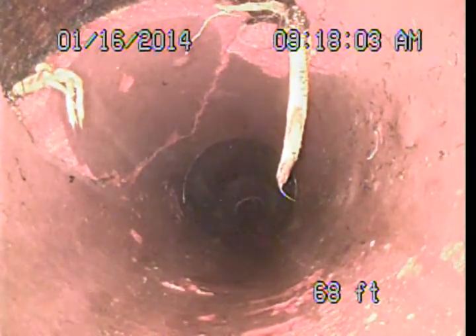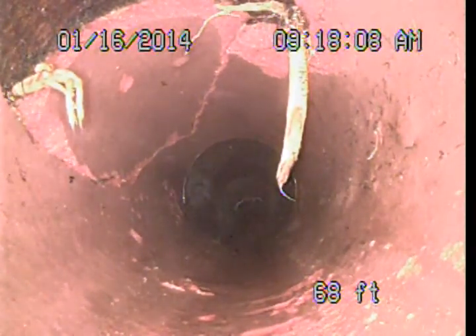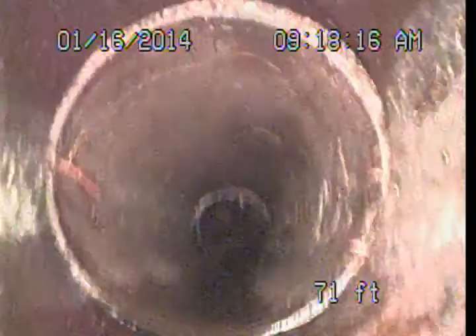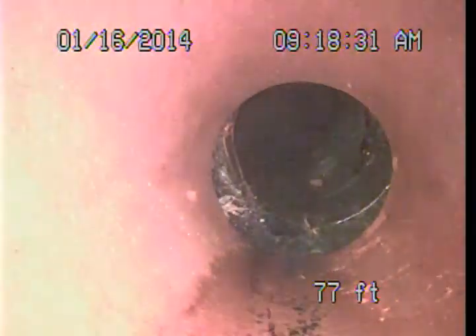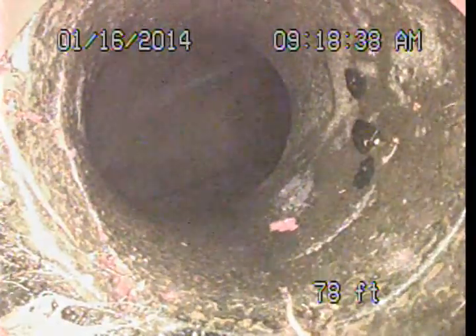There may be a couple of different options for repair of this area, some less intrusive than others, but you definitely want to discuss that with the sewer contractor chosen to perform the repairs. As we get beyond there, it is basically doing okay now. Looks like they may have lightened up their jetting once they got past that point.